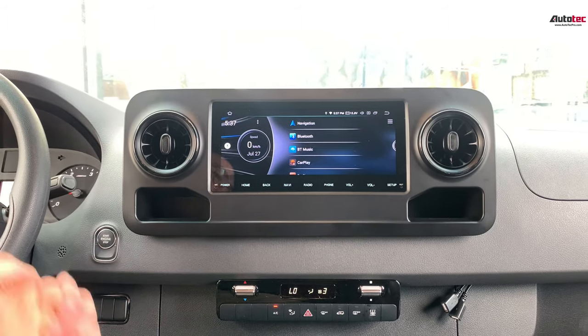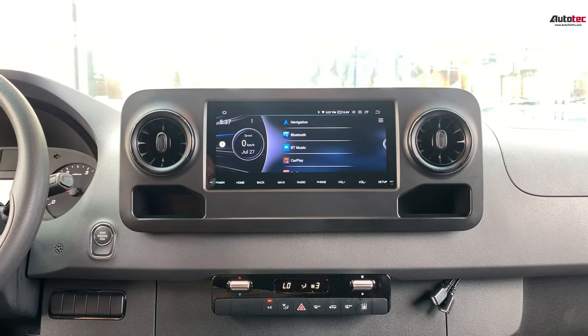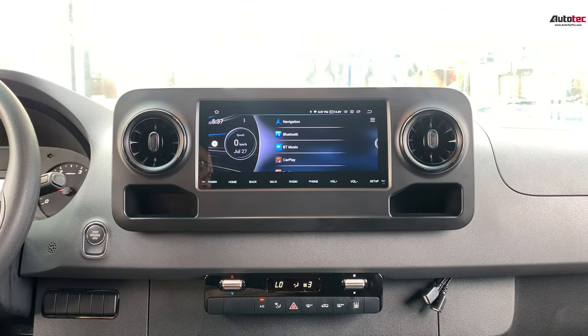Hi everybody, this is Autotech Pro. Today we are installing a 2020 Mercedes-Benz Sprinter.